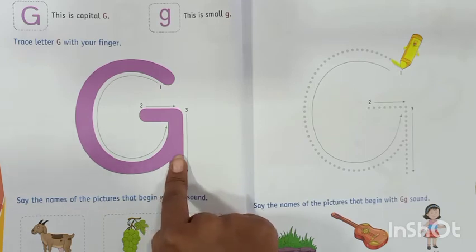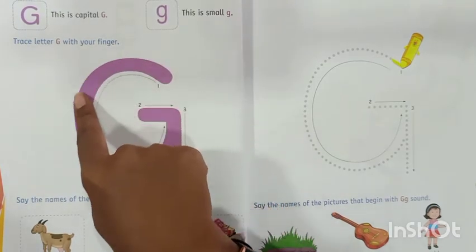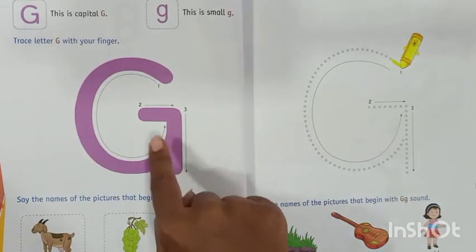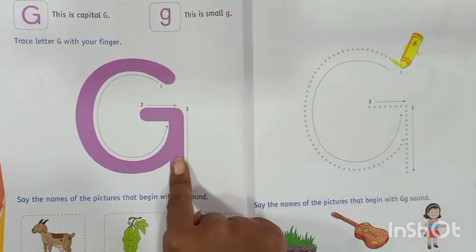This is letter G. What is this? This is letter G. Make a half curve, then sleeping line and standing line. This is letter G.